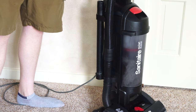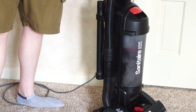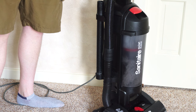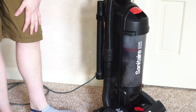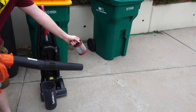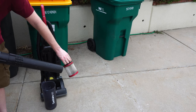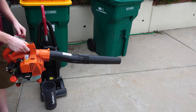Thanks for watching my Sanitaire review. If you're interested in other commercial vacuum reviews, I'll link those right here — I've reviewed quite a few different commercial machines. If this is a machine you want, check the description box for the machine and extra filters. Please consider subscribing, give this video a thumbs up, and check out our Patreon page. I'm not sure how you're supposed to clean this out — I guess you need a leaf blower with this vacuum too.